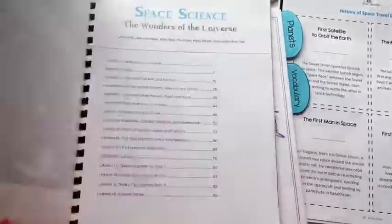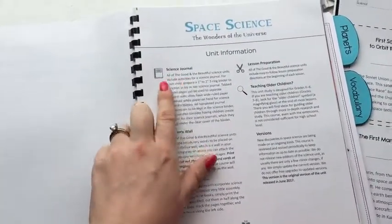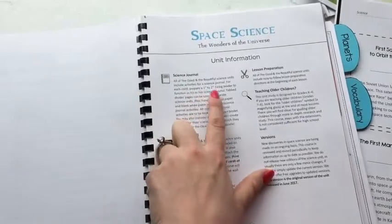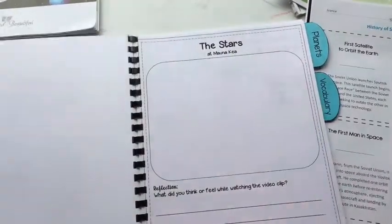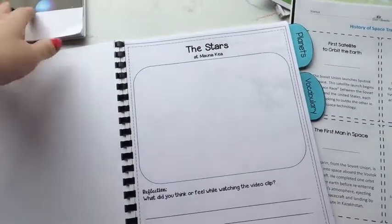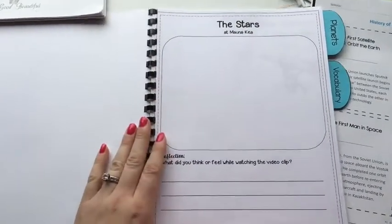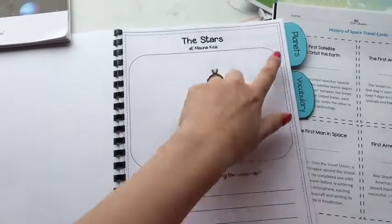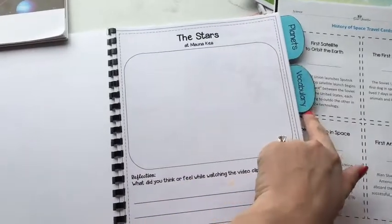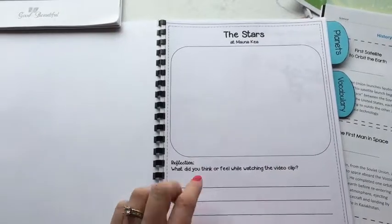Now let me show you the space journal I made. I was really excited about it. The curriculum does include a science journal — she talks about putting it in a binder — but when I went through the curriculum, I didn't really feel like there was that much content to pull from it into a journal. So I made my own. It goes along with each of the lessons in order, with each planet getting its own page, plus vocabulary sections.